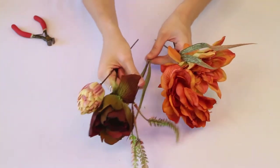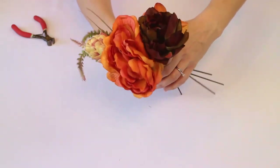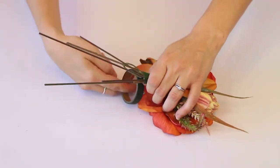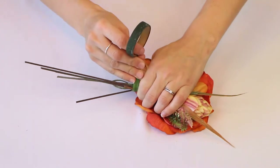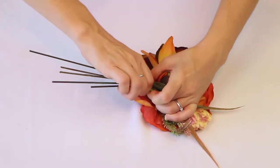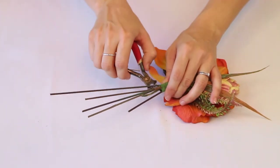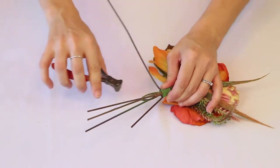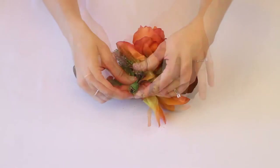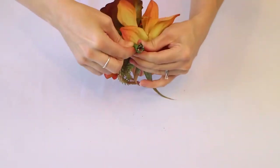Here we're just picking out some fall flowers — you can use whatever you want. We used our dark chocolates, burnt oranges, creams, ivories, and olive greens, and everything comes together really nicely. Don't worry about how long the stems are in the beginning because you're going to snip them once you put on the floral tape and secure them into place. Clip them to the desired length, then secure again with a little more floral tape, making sure it's super tight and bunched up.